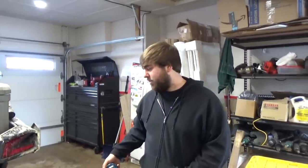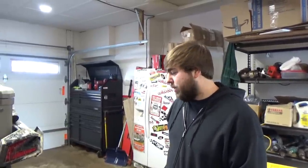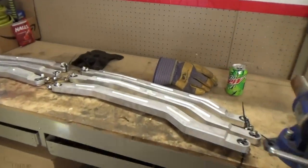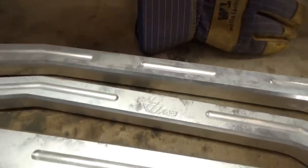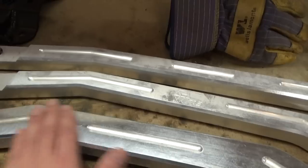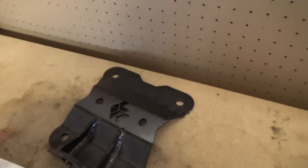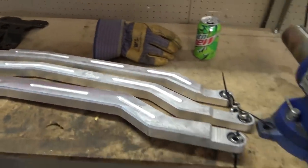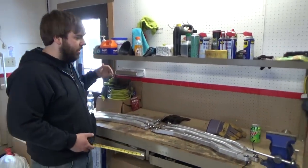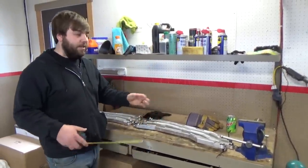I wanted to get different radius rods to begin with. I'd heard it's a weak link, and I wanted the high clearance ones. Pretty hyped about it — went with some L&W Fab high clearance radius rods. They look beef. One reason I chose the L&W Fab ones is I wanted all three of them to be arched, because you gain the most clearance from the bar itself, if that makes sense.